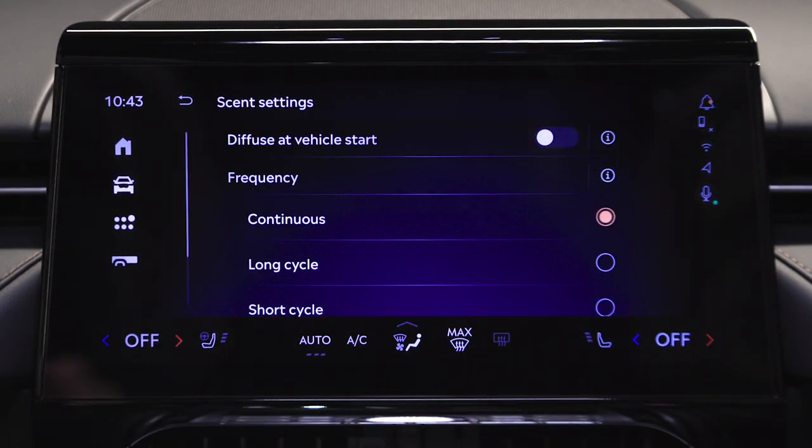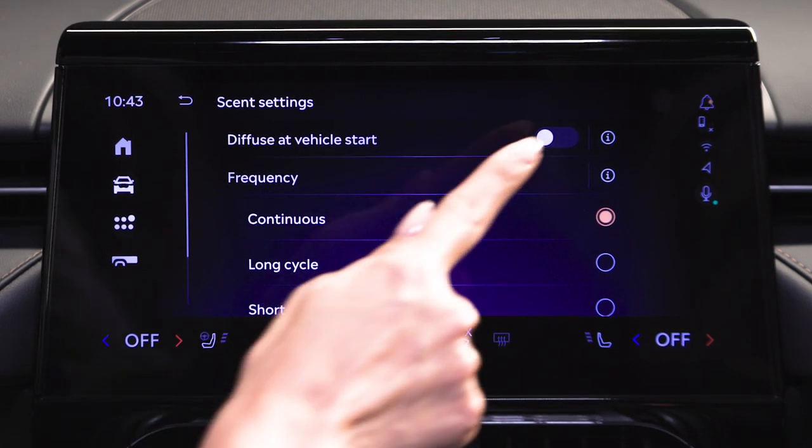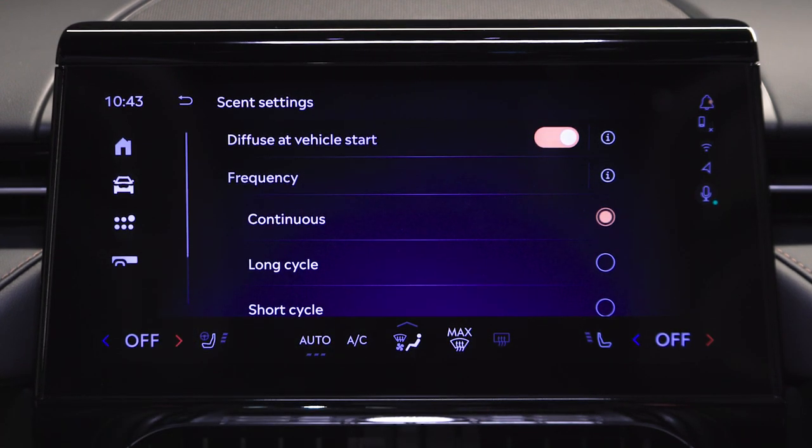After you've selected your preferred scent, go to settings on the digital scent screen. Here you can select diffuse at vehicle start — a perfect feature for when you're utilizing remote start. You can also adjust the digital scent intensity.